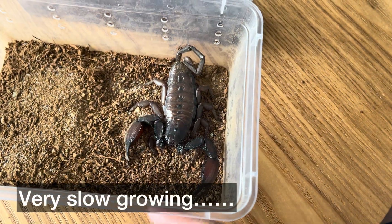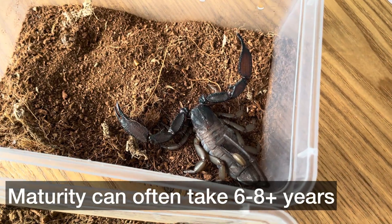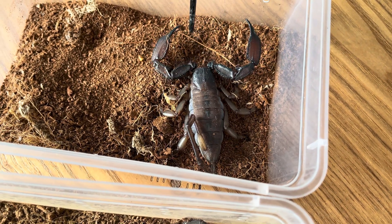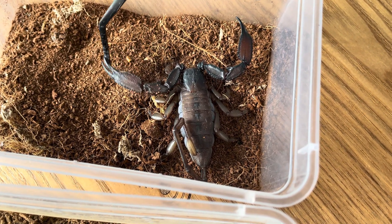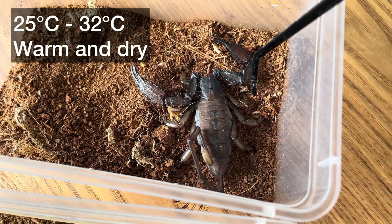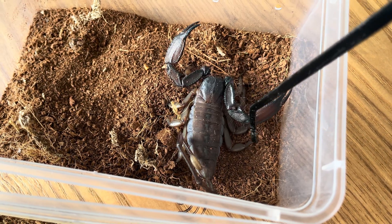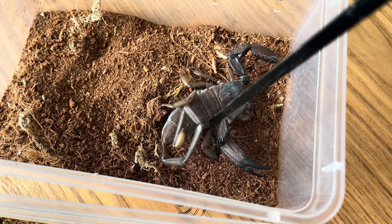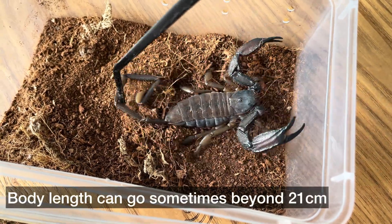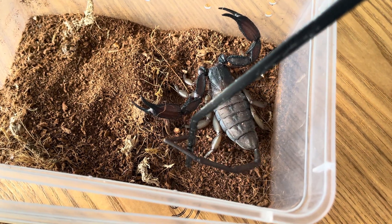These species are famously known for being very slow growing — they can take six to eight plus years for maturity — and yet they're very commonly kept as a pet scorpion. The reason for that is because they're great for beginners; they can live in hardy conditions, warm and dry, with 25 to 32 degrees being ideal. These species can also get to a very large size, up to 21 cm or over, so they're generally a very big species.